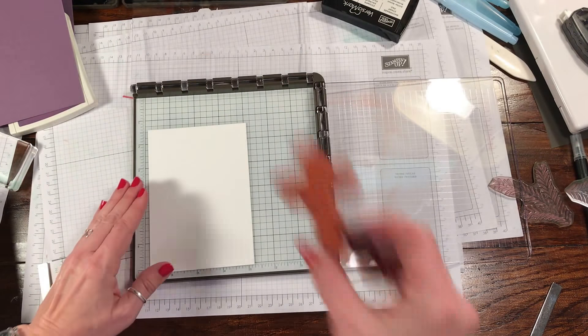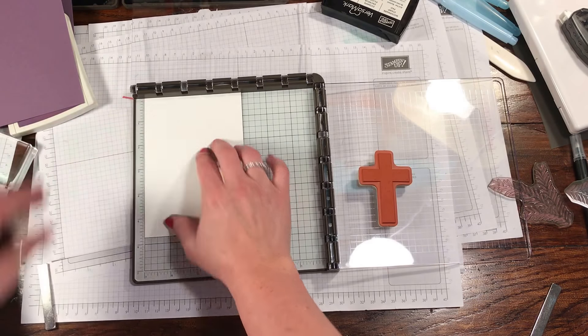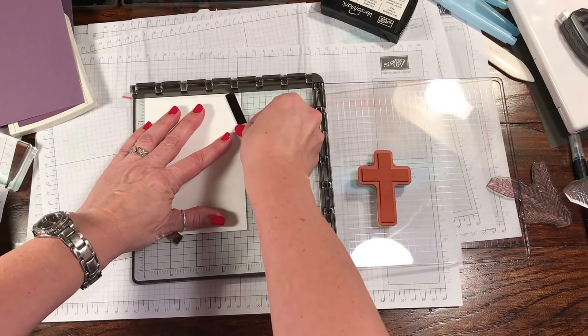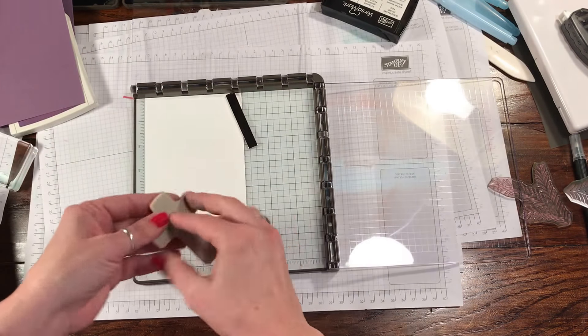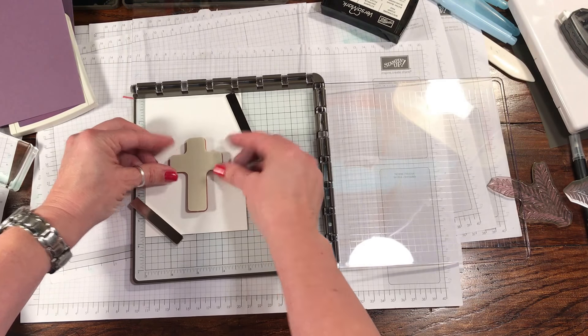So what we're going to do first is start with the cross. I'm going to put this up here in the upper corner, and it does have two magnets that are very, very strong. So you want to be super careful with these — you don't want to bring them together because they can pinch your fingers, or they can break in half. And they are not warrantied, so you would have to purchase a new one.